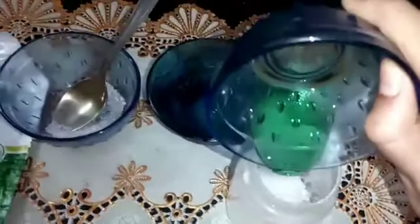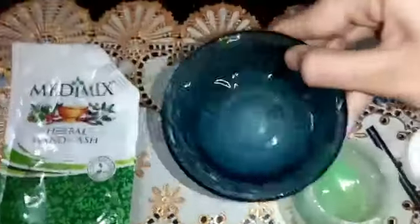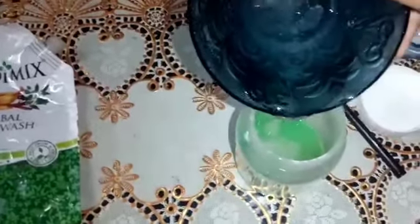Next is dish wash — we will use this dish wash. Next, we will add water. We will add a little dish wash. We will add a little water.